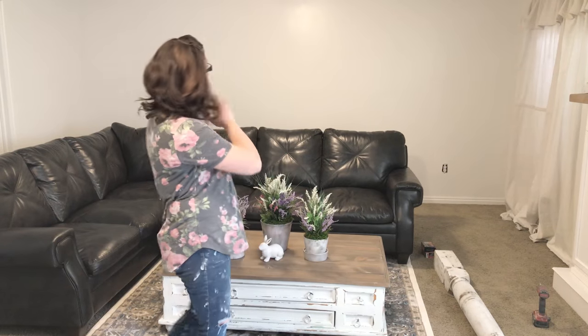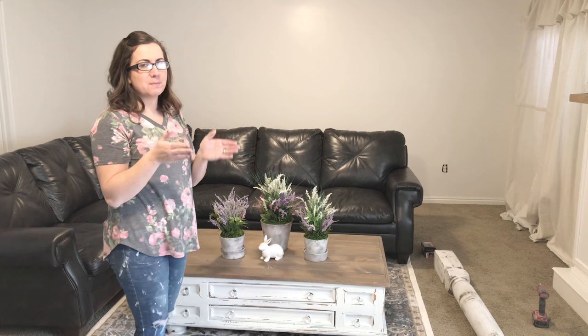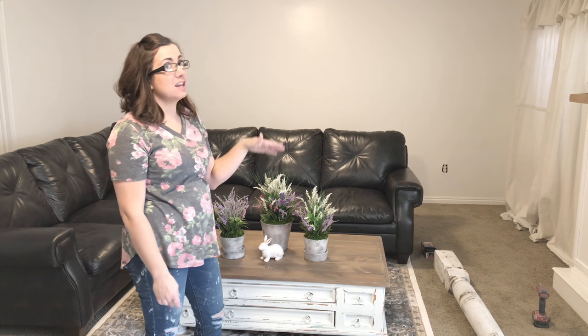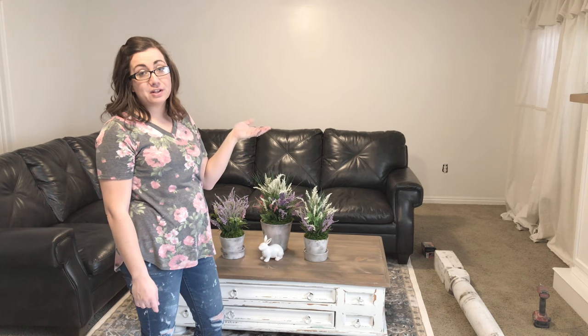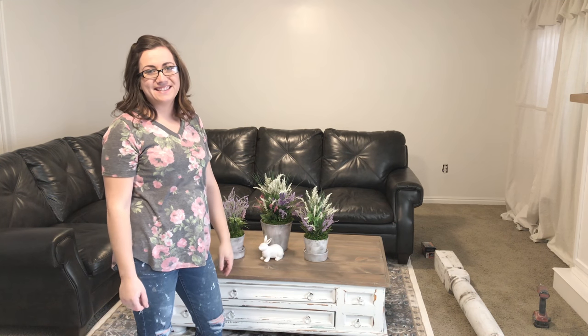So we have this big flat wall back here and there's not enough space between the couch and the wall to put any kind of furniture. But that wall is going to be in a ton of photos every time I photograph my basement. So I thought it would be fun to use some salvage and create a whole architectural wall made of salvage. Lucky for me, I have a whole backyard full of junk that I've been saving for a project just like this.